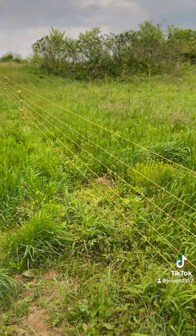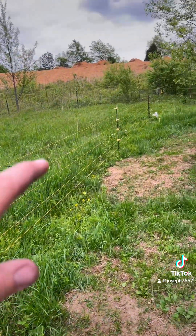I got the five strands of wire up, I redid my t-posts. Those two right there, I'm going to add a gate.